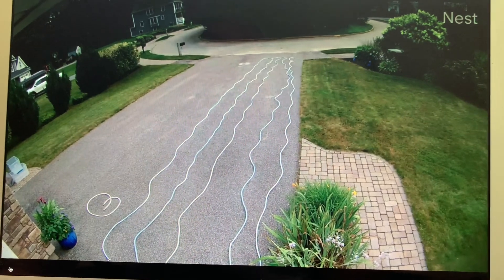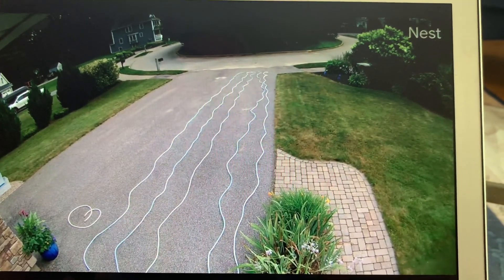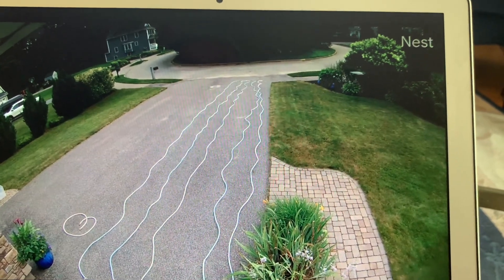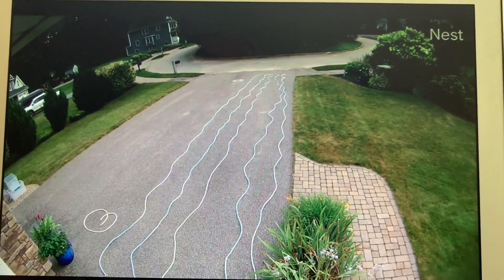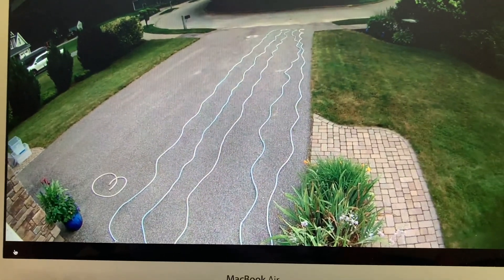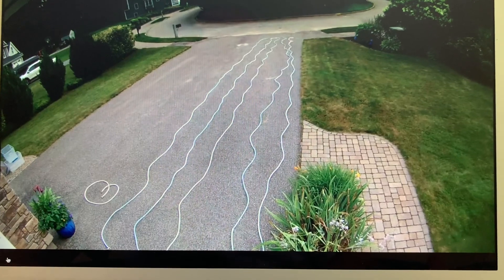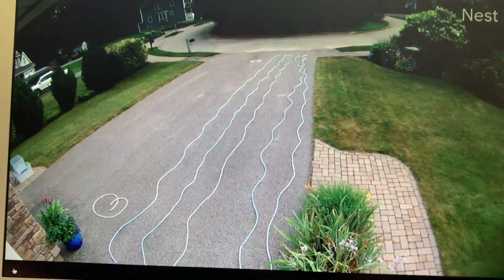The idea is to have all of the hoses filled with that solution and then let it sit for 12 hours, and then rinse them thoroughly. Usually, I connect them all together and just run the water sprinkler for an hour or so and then rinse them all out. There you go.